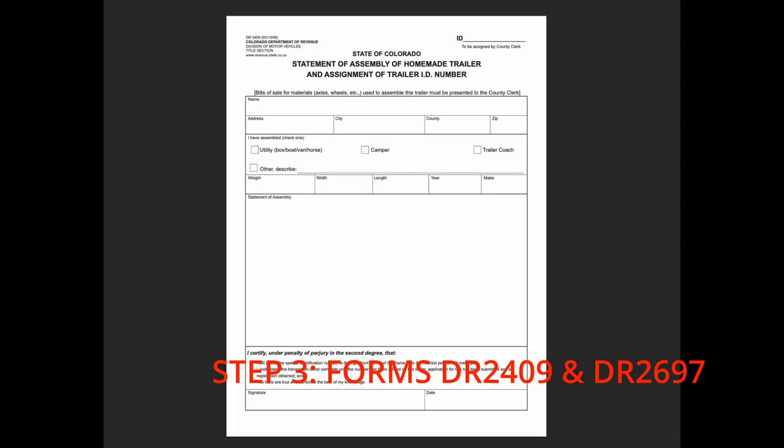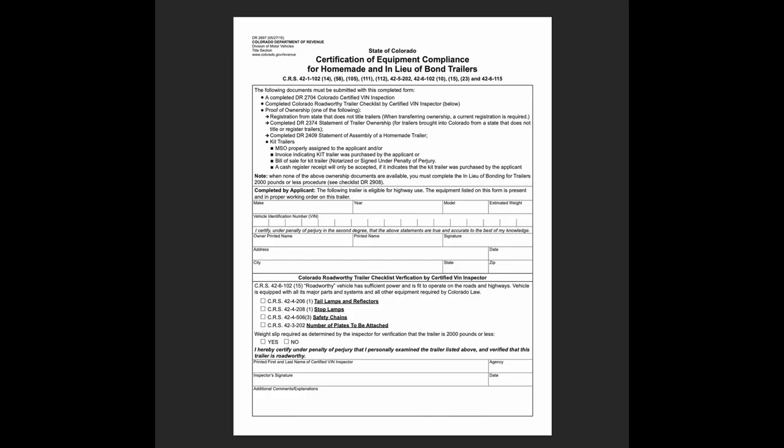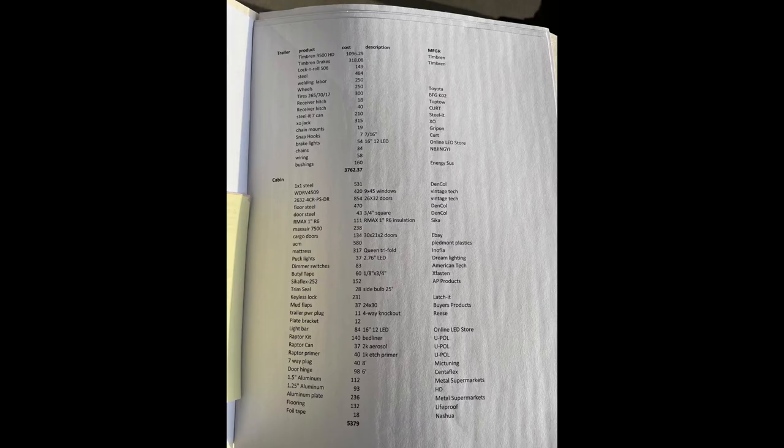The next step is paperwork. You will need to fill out two forms and take them with you to your VIN inspection. The statement of assembly form does not need to be super detailed. The VIN number section of the compliance form will just be filled in as 'to be assigned' if you built the trailer from scratch. You will also need to provide receipts for the main building materials. I included a spreadsheet to make it easier on the inspector.